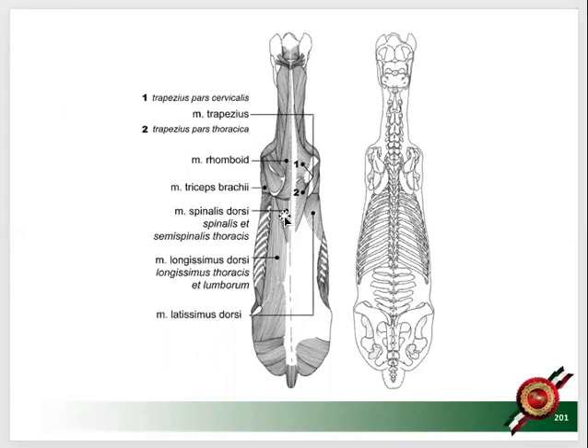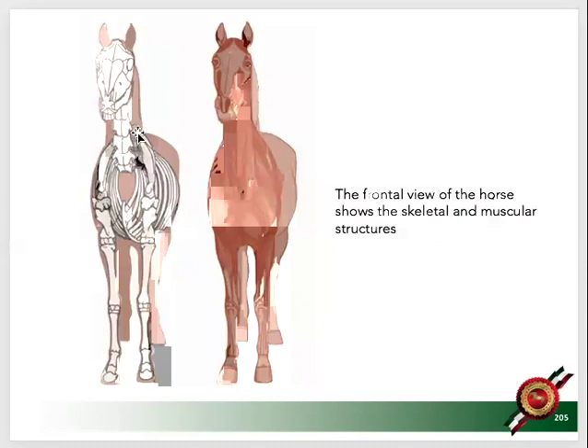And then here's the rhomboid, and on this side you see on top of the shoulder the trapezius. When we look at the horse from the front, you see the shoulder blade, the upper arm — this rib cage is not, I repeat, it is not attached to the shoulder blades or upper arm with another bone. It's attached with muscles and ligaments.